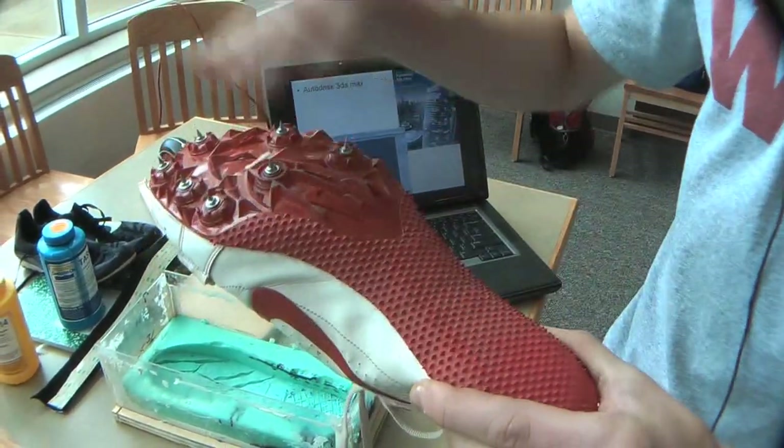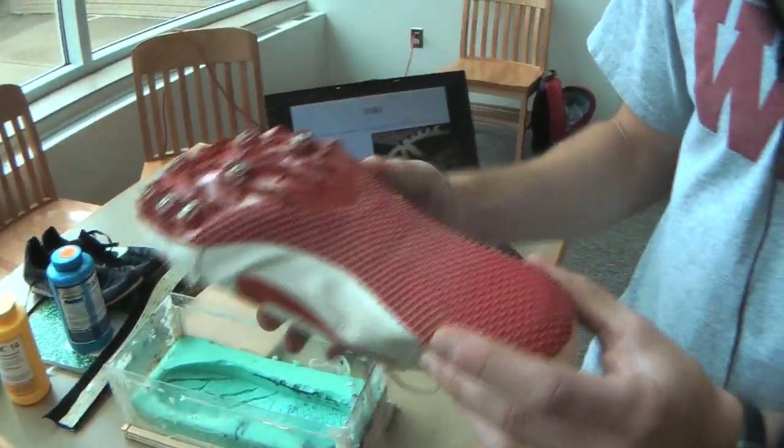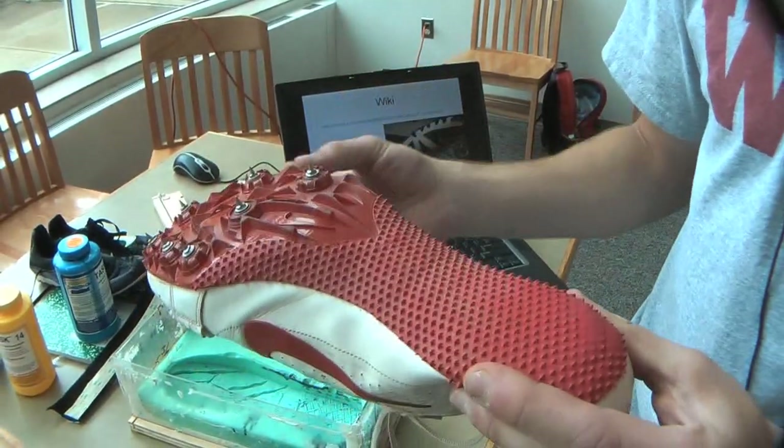My original plan was to make it so it doesn't dull, but then I decided: what if you just had interchangeable spike plates? Because it would solve a lot more problems.